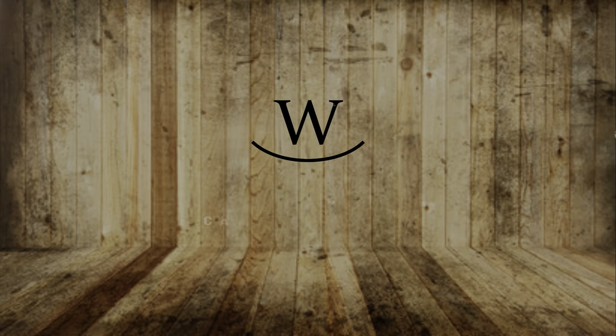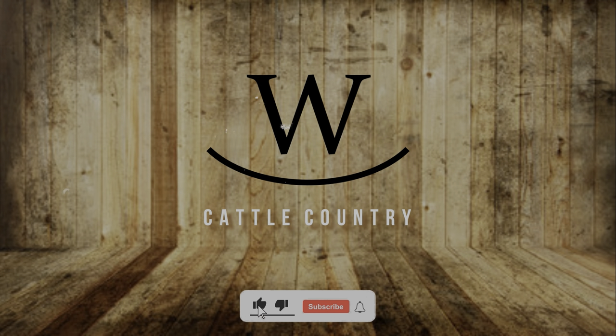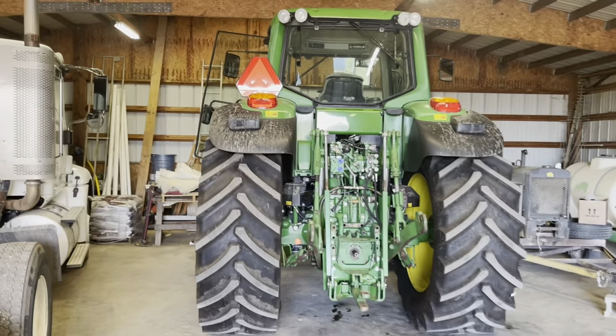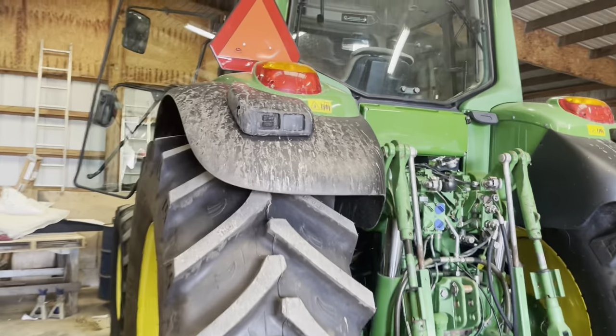Good afternoon, cattle country. Welcome back. We decided we're going to change the name of this channel to 'Guy Buys Things He Doesn't Need,' but it's so much fun though. On this episode of 'Things Guy Didn't Need That He Bought Anyway,' it's a John Deere 7430.